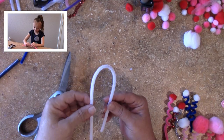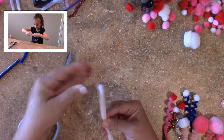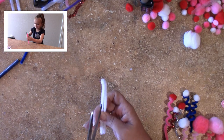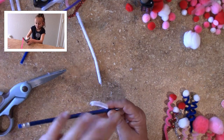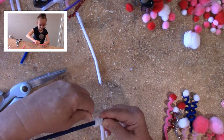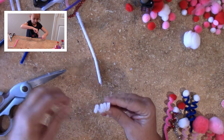First you take the pipe cleaner and you cut it in half, and this is something that your young child can help you with. My granddaughter up in the corner was having so much fun cutting them and then twirling them around the pencil. They don't have to be perfect — let them go to town. In fact, the kookier they are, the cuter the love bug.